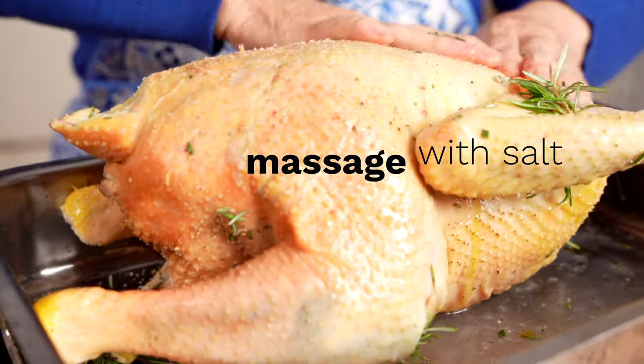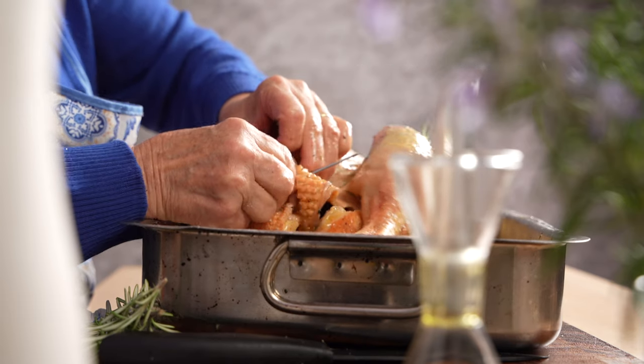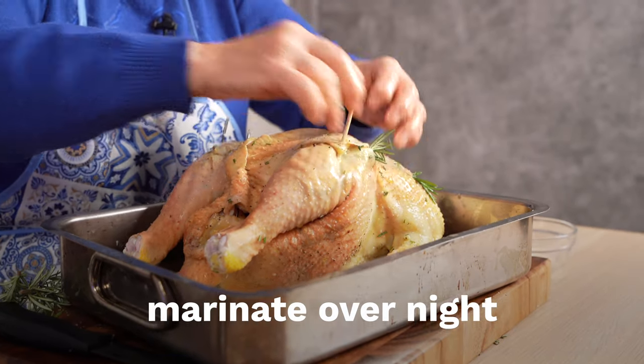Use toothpicks or skewers to pin any open skin closed. This will ensure the chicken meat doesn't dry out as it cooks. And it's time to let the chicken rest overnight — the secret to grandma Margherita's incredible, flavorful roasted chicken.